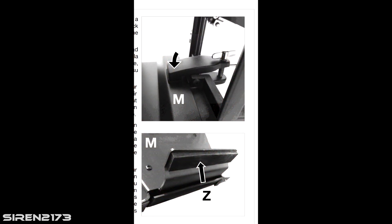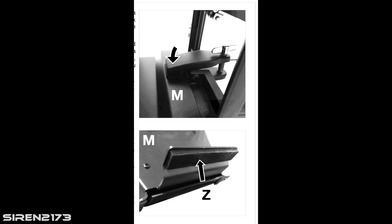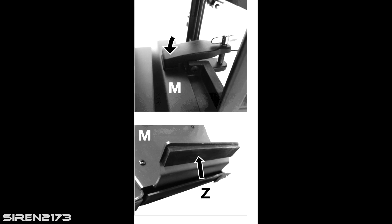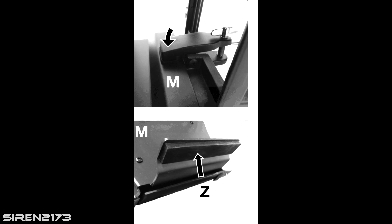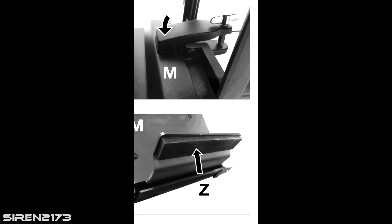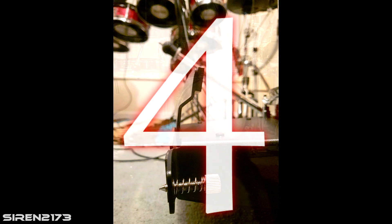With the bass drum there's also a little rubber pad — the directions do tell you to put it underneath. Some people don't read the directions and put it on top or throw it away. You definitely want to put it underneath the metal piece that mimics the bass drum hoop where your pedal hooks on. If you put it on top, you can start to bend that piece upward.